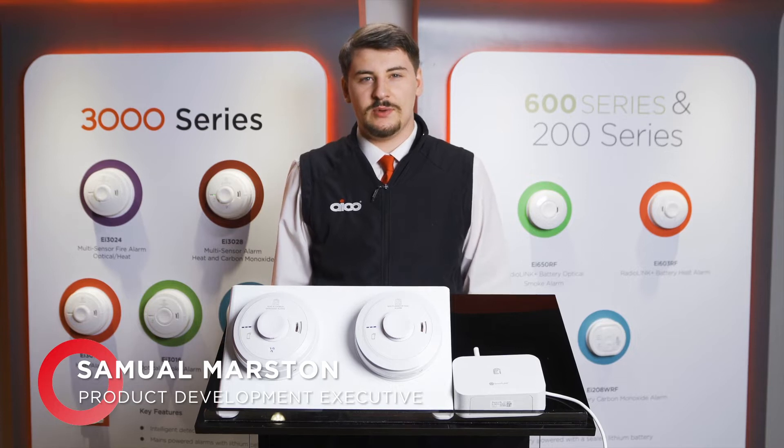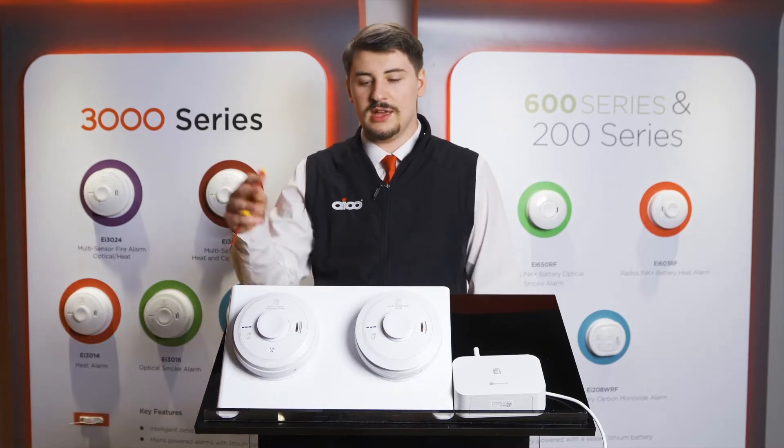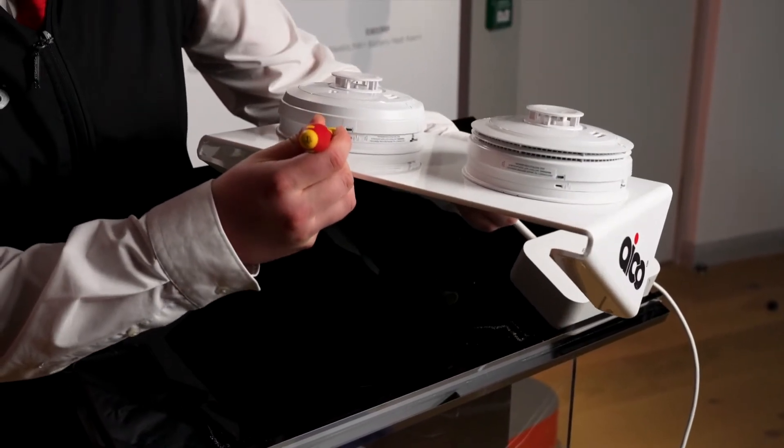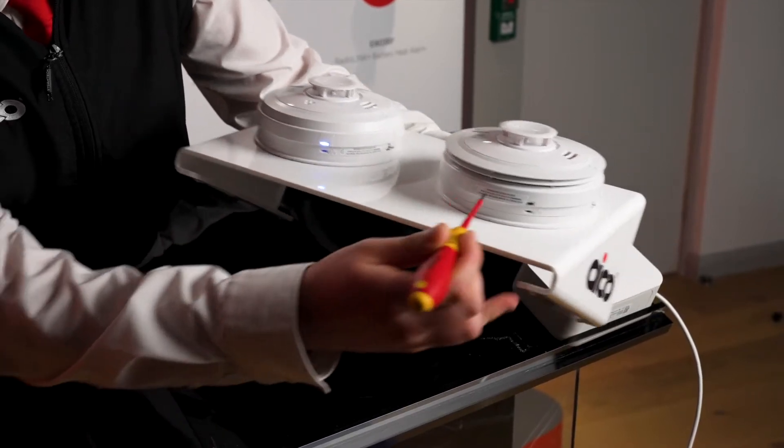Setting up the ACO SmartLink Gateway. One of the first things that's always worth checking is that all your alarms are in factory default mode, by pressing and holding the house code button until the blue light begins to flash, then release the screwdriver — ensuring you do that for all products within the system.